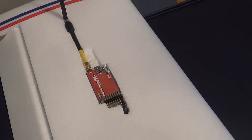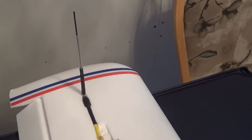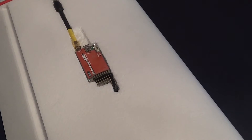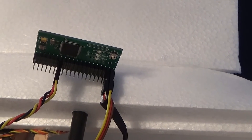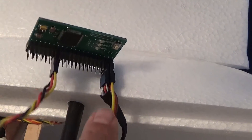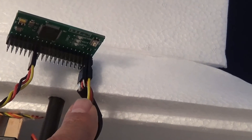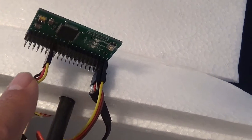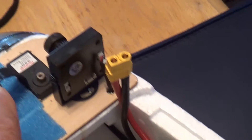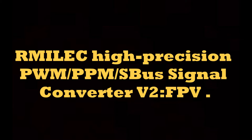I keep my ECUHF receiver in the tip of the wing and I'm using a dipole there, so I just use one cable that comes down to here. This is how the board looks connected. I have the ECUHF PPM input here, the SBUS going from here to the vector, and this is the servo output going to the pan and tilt right there. This is the device, and this is the name where you can look it up on the internet.